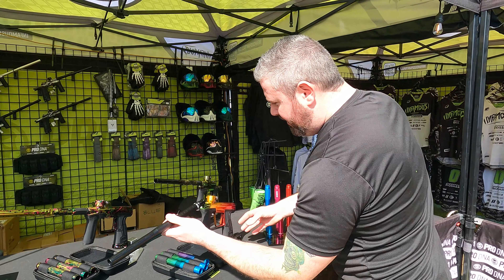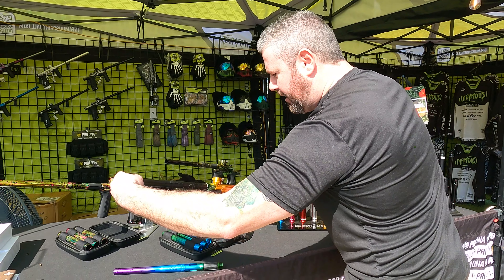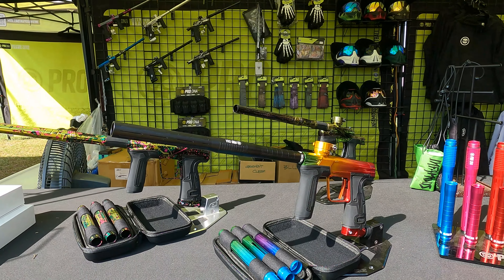What's up guys? It is Tony from Lone Wolf Paintball. Today we are here at the infamous booth. It's the 2023 NXL Sunshine State Major. And Joe, what do we got going on over here?